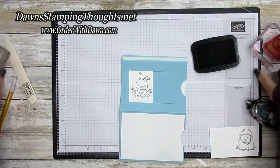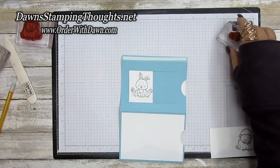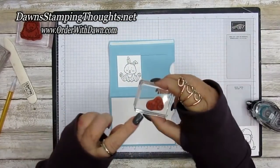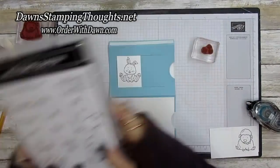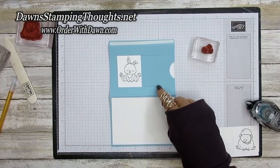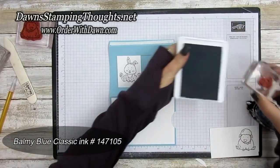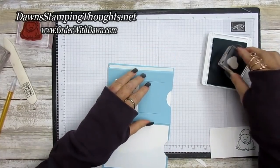Before sealing up the card, stamp the border right around the edge. Take the flowers from the stamp set and use Balmy Blue classic ink — the same color as the cardstock — and stamp around the border of the sliding window.